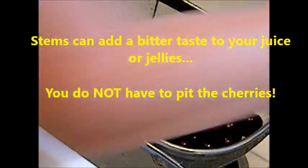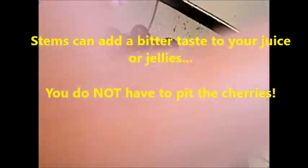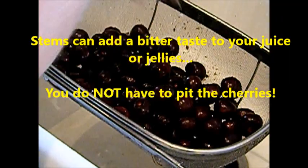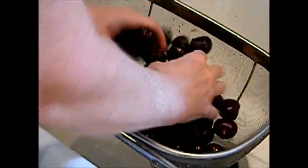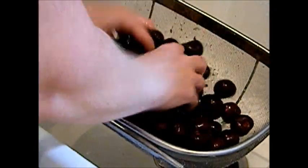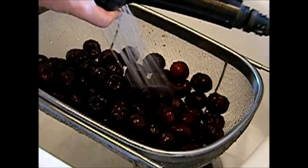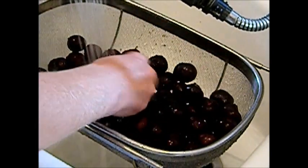I take a little bit of Ajax with bleach alternative in my hand like this, some hot water, and I rub that all over the cherries and get them a little bit soapy. Then I'm rinsing in really hot water and I'm just checking the fruit, making sure I have no mold or bad spots or anything like that.